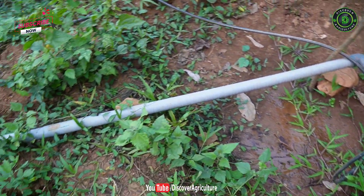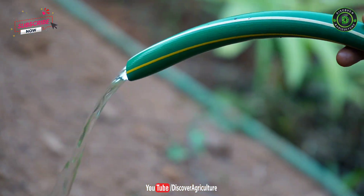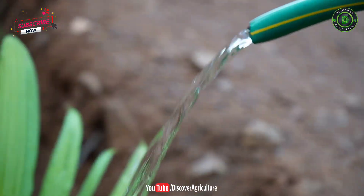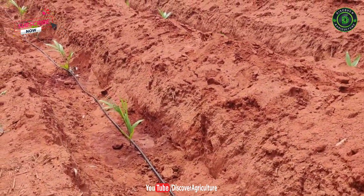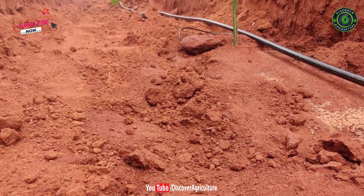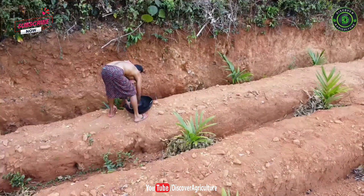From the 2,000-litre tank, water is distributed all over the farm using PVC pipe. He is now irrigating the entire farm using gravitational force, without electricity or a water pump. He was thinking of installing a drip irrigation system using the same gravitational energy. He is doing a brilliant job.